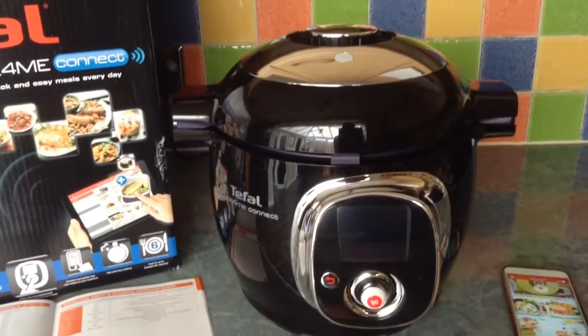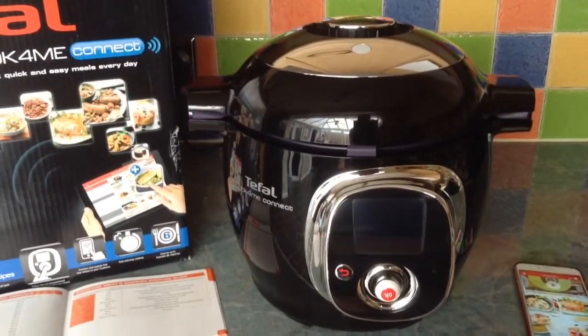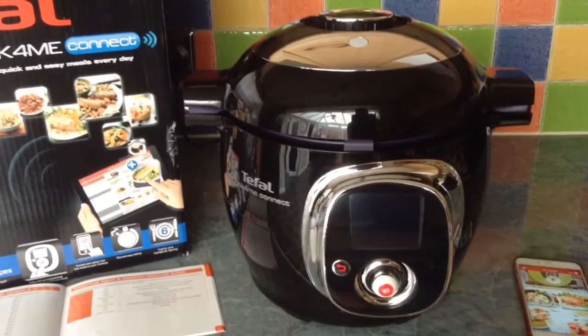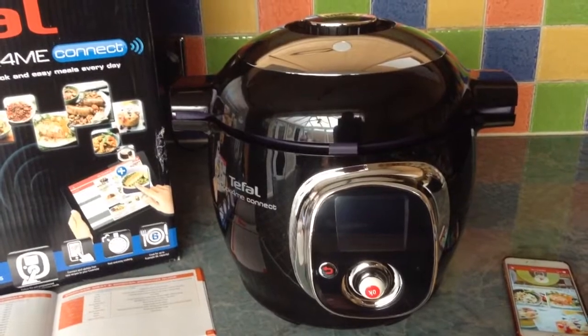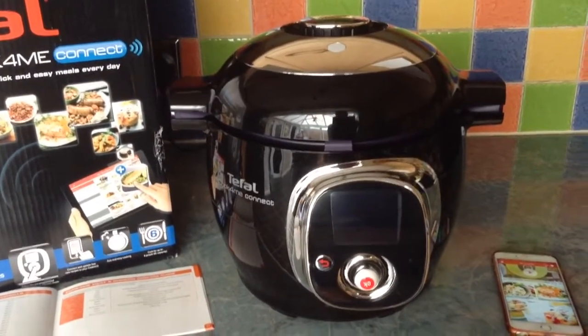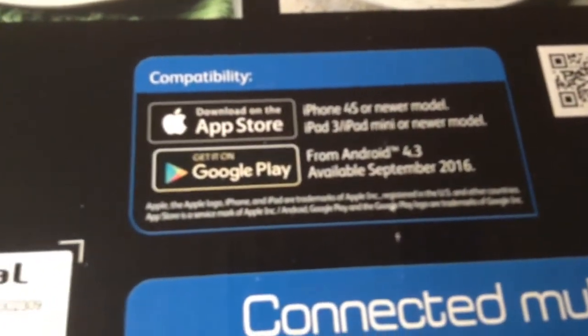The main difference between the Cook for Me and the Cook for Me Connect is the actual connectivity with the cooker, available via an app on your phone. There is a compatibility requirement — it has to be a minimum of iPhone 4S or newer, and it can also be downloaded on Google Play for Android 4.3. All this information is on the box when you buy it, and I would assume it's on the website as well.